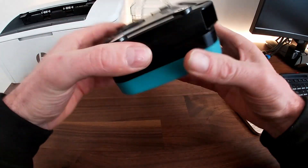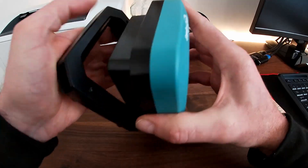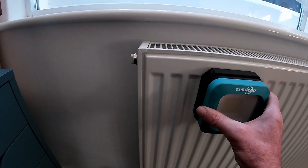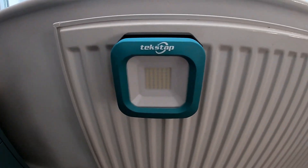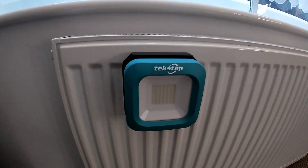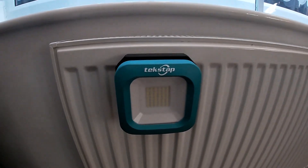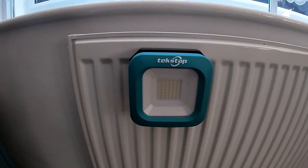I'll show you the magnetic power now. As you can see, a good strong grip with the magnets. Just be careful of the paintwork when you're releasing it — the screw heads could scratch the surface.